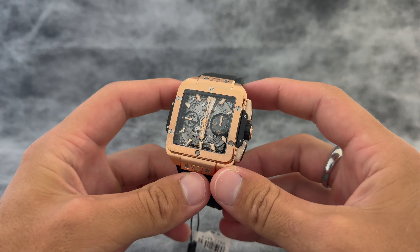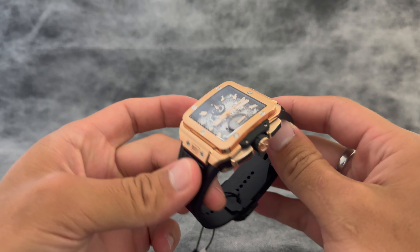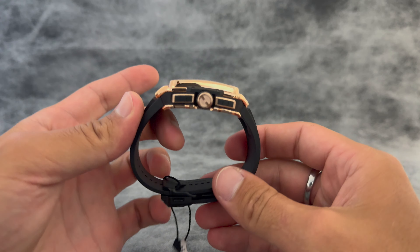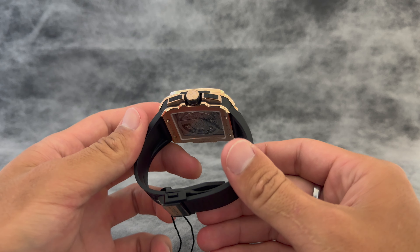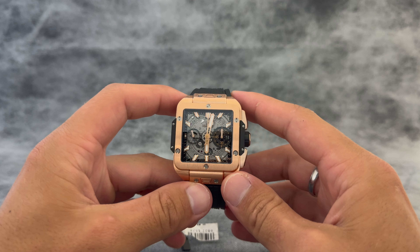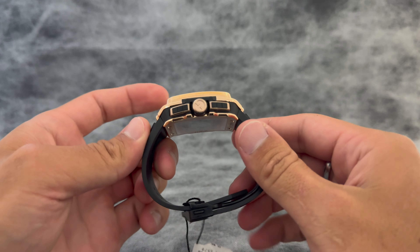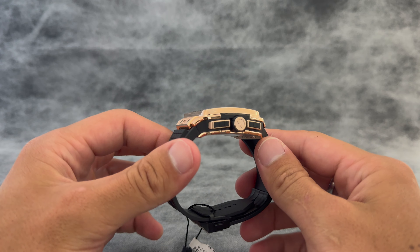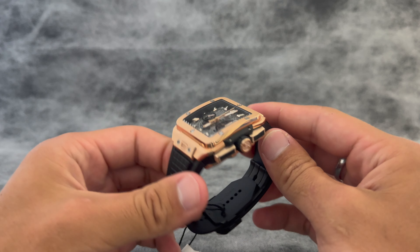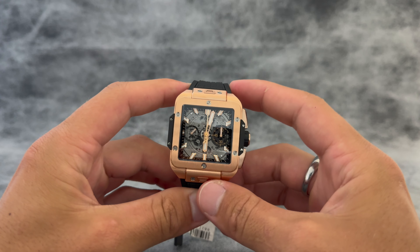Beautiful Hublot watch, incredible color, great shine to it. Not a whole lot of specs on the Hublot site, a little bit more difficult, but I know for a fact that the case diameter is 42 millimeters. I would guess the thickness anywhere from 17 to 19 millimeters — it's definitely on the thicker side, a heftier watch, going to be a lot bigger on the wrist.